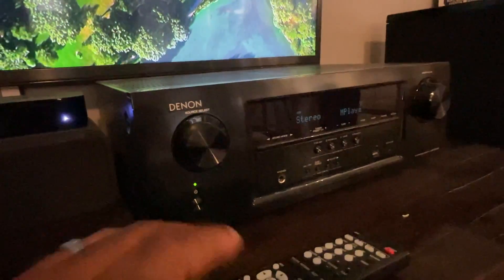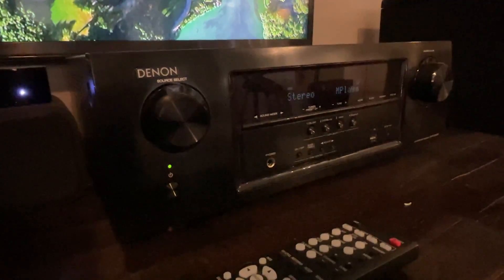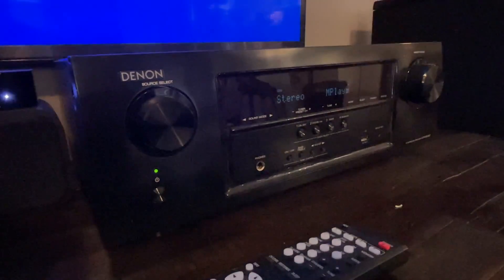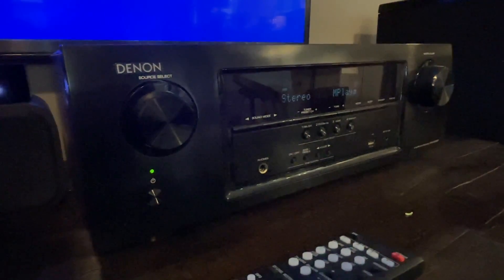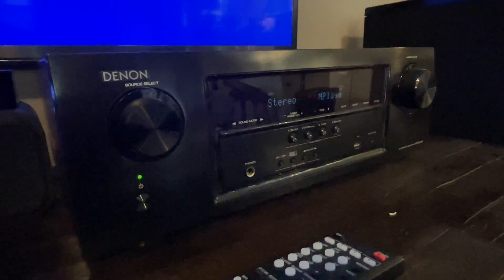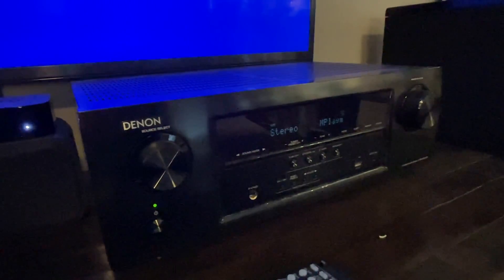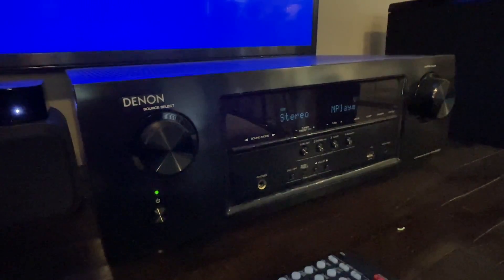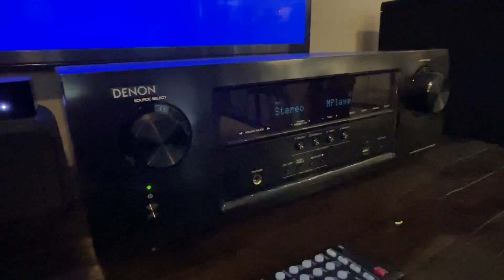Overall, I'm very happy with it. It sounds great. Even turned up to loud volume — sometimes I disturb my neighbors, so I can't really crank it the way I really want to — but it has the power to do that if that's what you want. I just wanted to give you a high-level overview of the Denon receiver. I'm very happy with it, and I hope this review was helpful. Take care.